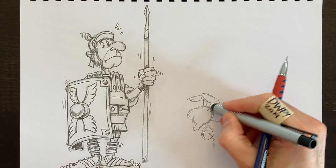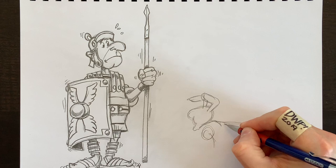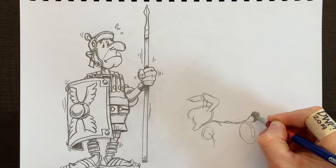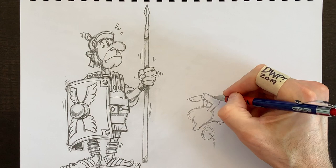You guessed it — this is Dogmatix. Dogmatix is another character from Asterix and Obelix, European characters. And this will be our last drawing of three from that world. I just felt like doing a triptych. All the fans will be satisfied — we'll have these heroes and the enemies and Dogmatix here as well.